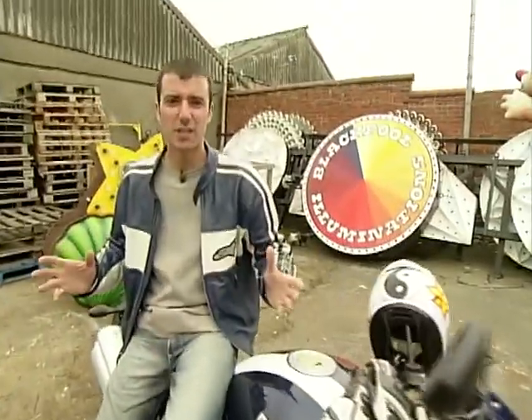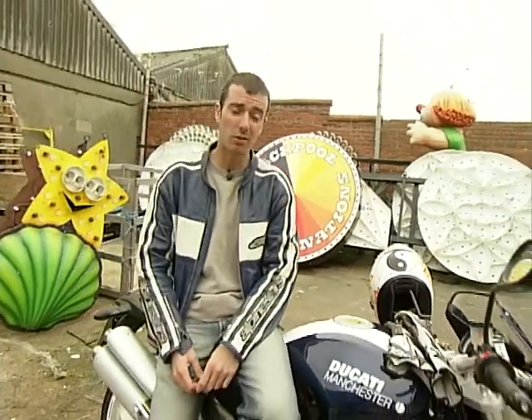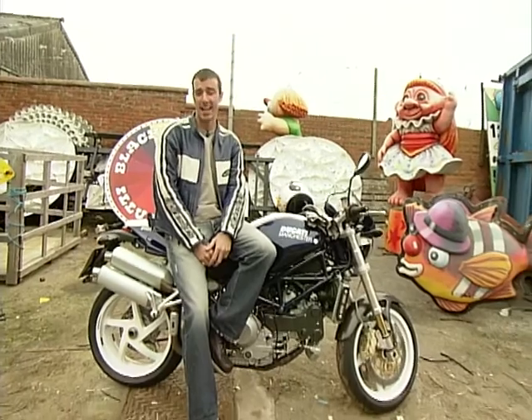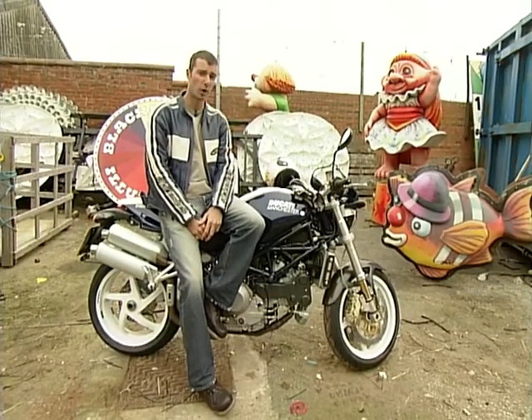The Monster S4R isn't a bad bike, but it's not a great one anymore either, and in a class as tough as this, it's now left well out of contention for the top honours.